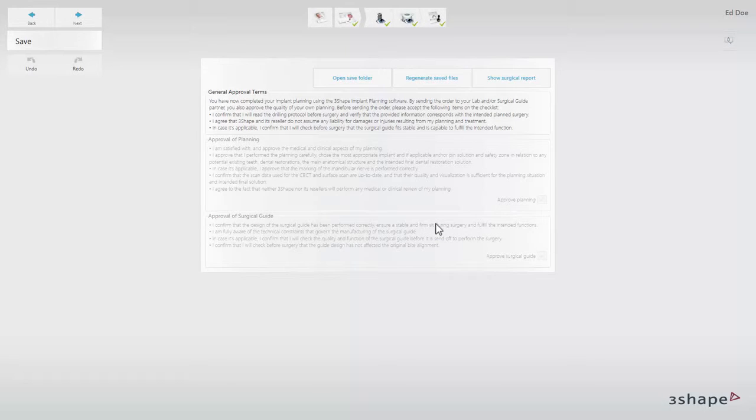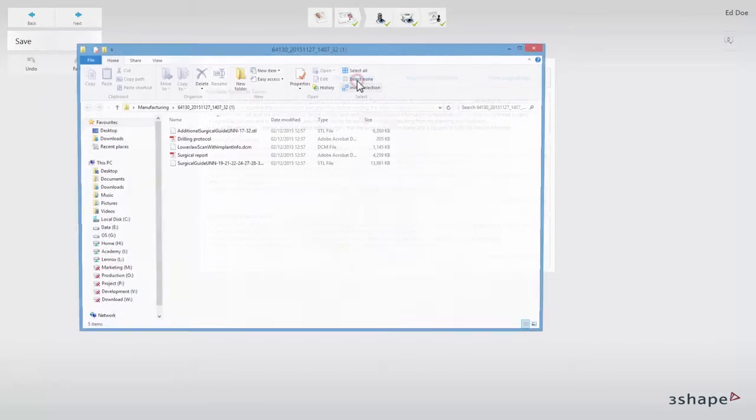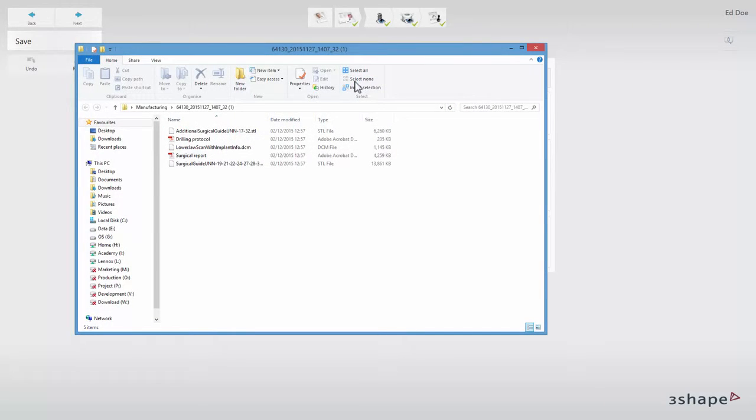Click yes if you agree and wish to proceed. A drill protocol will be generated after you approve the case. The order will be saved and the output will be generated. You can navigate directly to the output folder by clicking the open save folder button. This includes the drilling protocol, the surgical report, and the STL file of the guide.